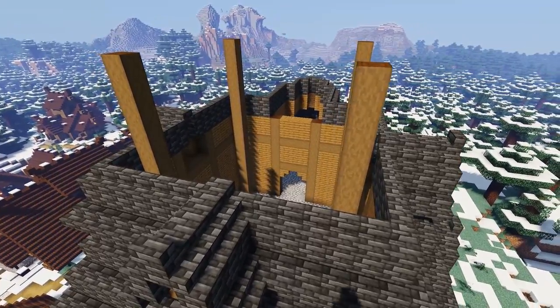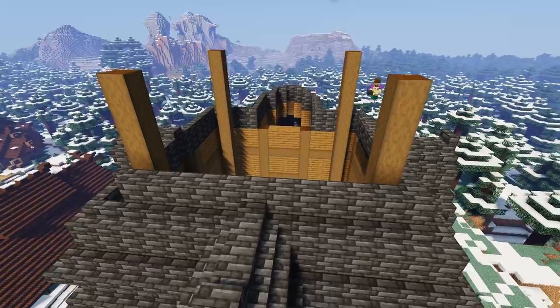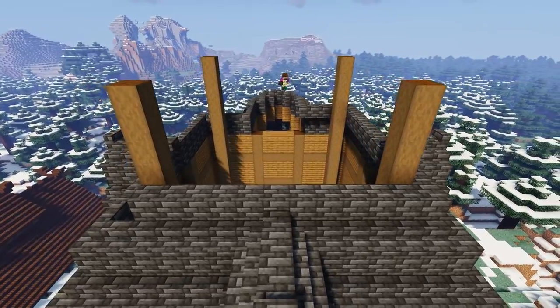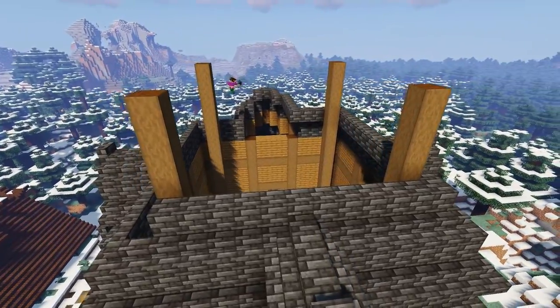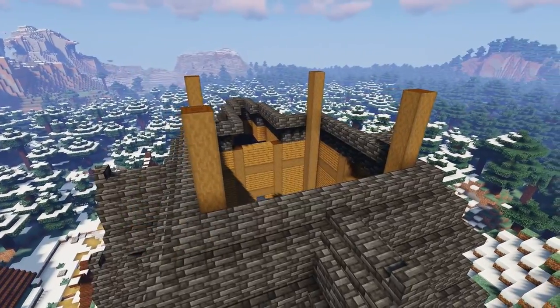Grabbing our full blocks of deep slate tiles again, we're going to create another row all the way around at the same level as the slabs we've just placed, and then finally go back around with another row of deep slate tile stairs to finalize another layer of roof.